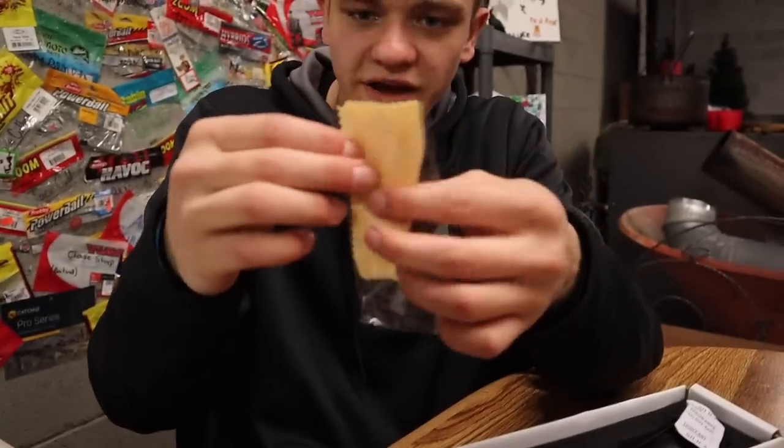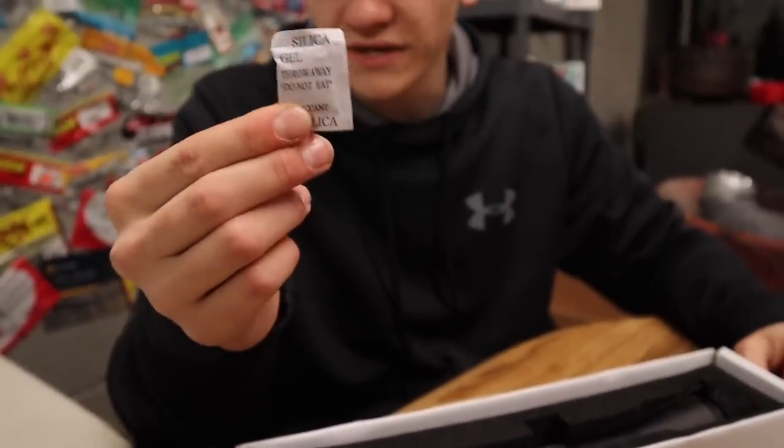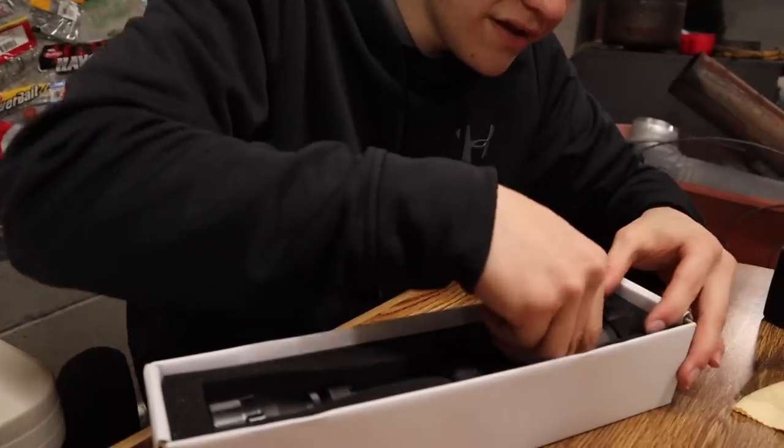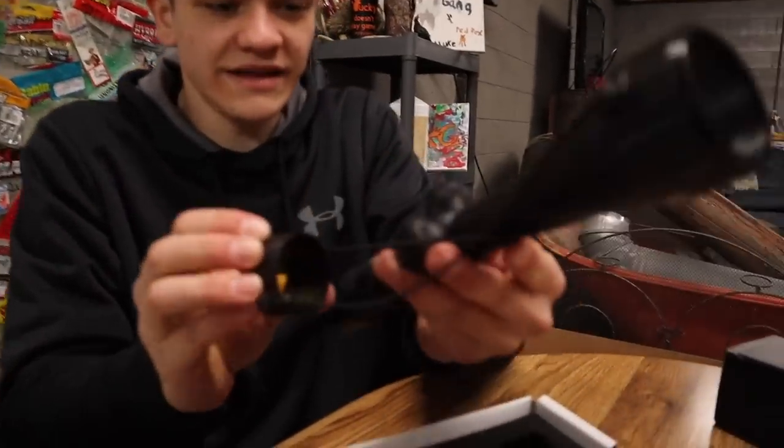Now in the packaging, here's what you get. You get a little lens cleaning cloth, and there's also this little thing — I'm not exactly sure what it does, but they're included.